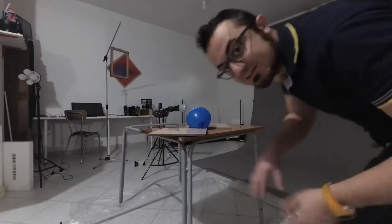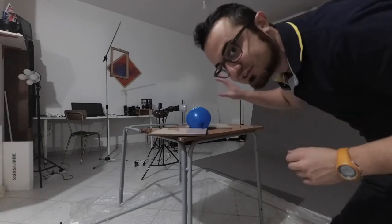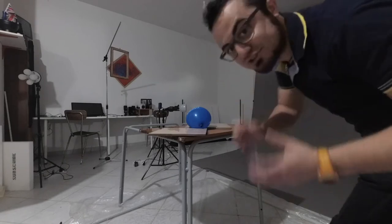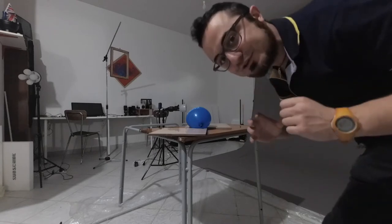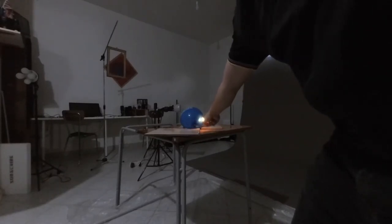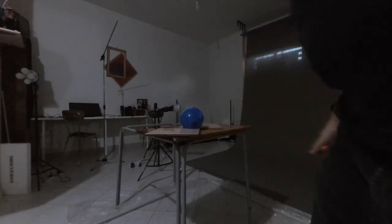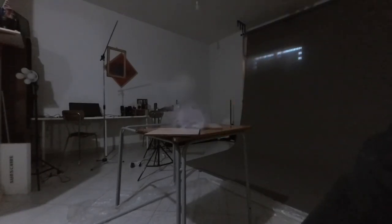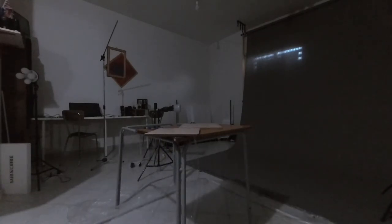This is the third attempt! I want to capture in slow motion the balloon popping, because I know now that it pops and I want to keep doing it until I get the slow motion of it! So let's see what happened!